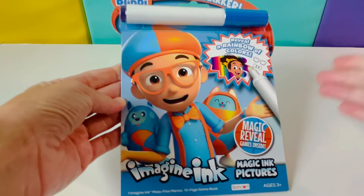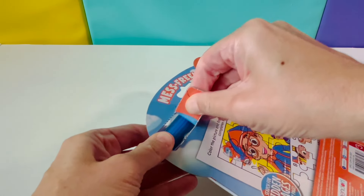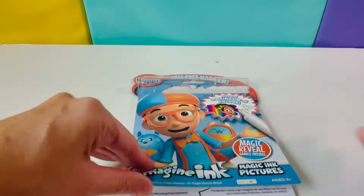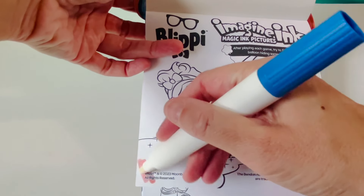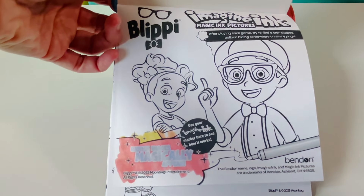Hi friends! Today we have Blippi's Imagine Ink. Let's open it. Use your Imagine Ink marker here to see how it works — hidden images magically appear.